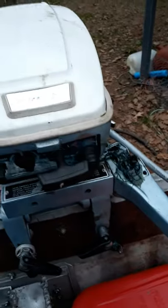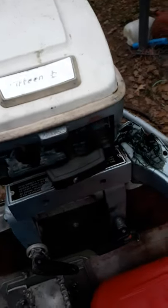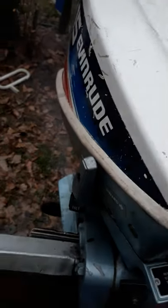1980 Evinrude. I did my review. I hope y'all guys like it. The Evinrude runs good.